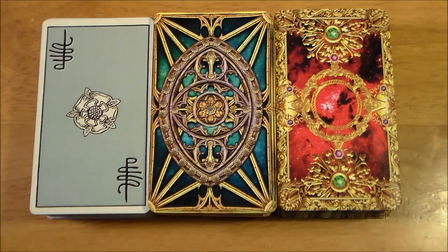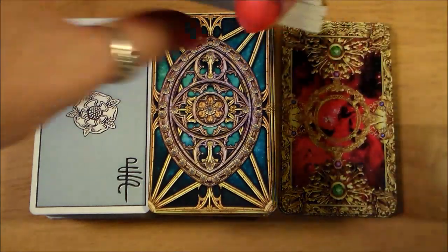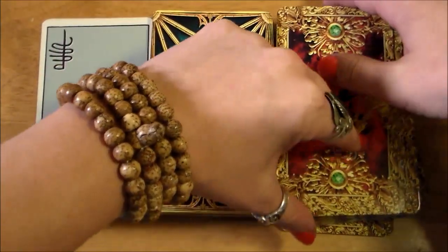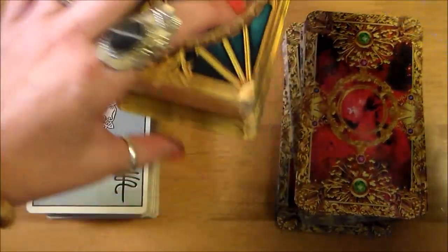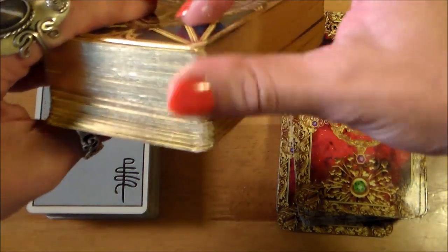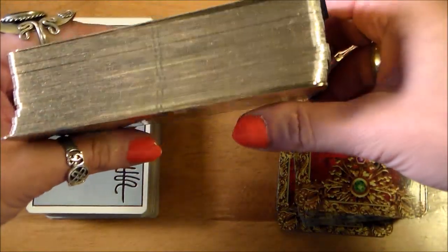I did learn something interesting after posting the Apocalypsis unboxing. Karen from Avalon Spiritual Odyssey posted a comment letting me know the reason why there is no gold edging on the Tarot Apocalypsis. Apparently it was fully intentional and has to do with a lot of decks chipping — they got a lot of complaints. So they decided to just leave it off.